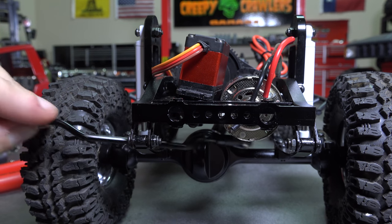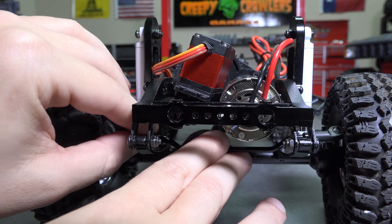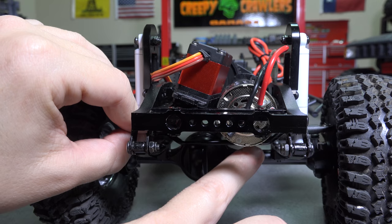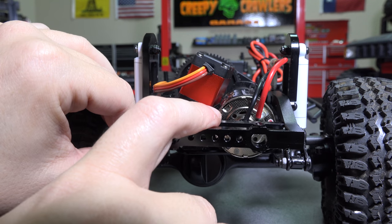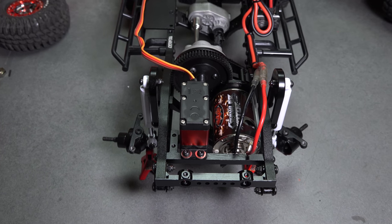But now we have steering linkage issues. That's gonna have to wait for next week. For now, we've got the motor dropped.